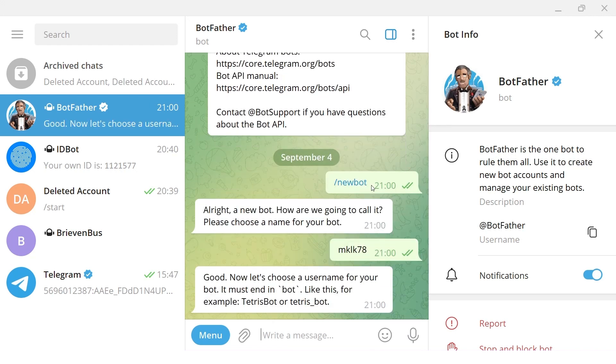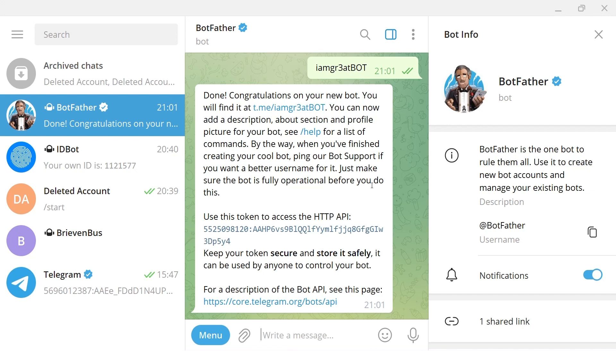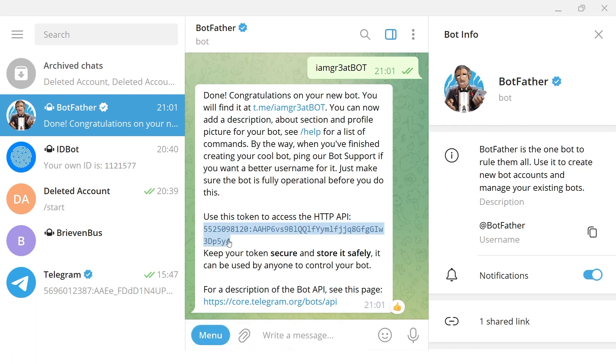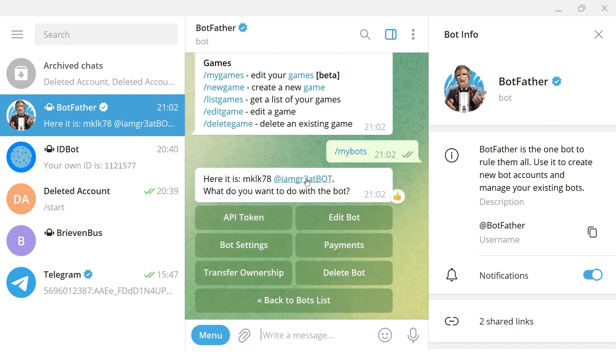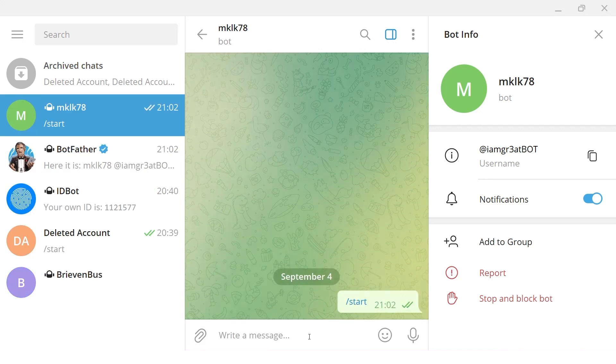Choose a username for your bot — it must end in 'bot'. We'll try 'I am great bot'. The name has to be unique, so sometimes it's already taken — just try another one. Once accepted, this is the important part: you have to copy the token it gives you. It says 'use this token to access the HTTP API' — copy that to another document so you can paste it later. Every character must match exactly. Now find your bot in the list, click it, and press Start. Without pressing Start it will never work — you only need to do this once. Now it's ready.